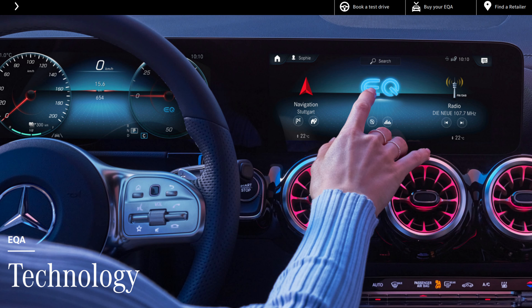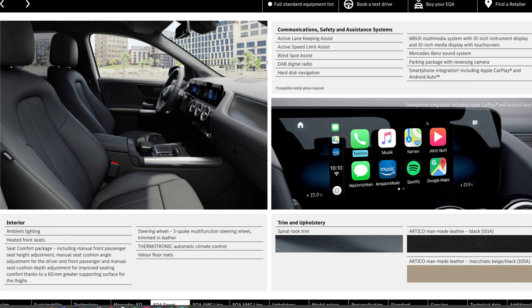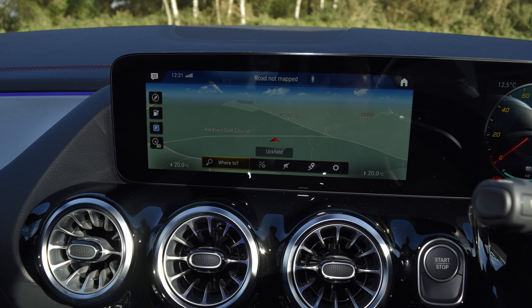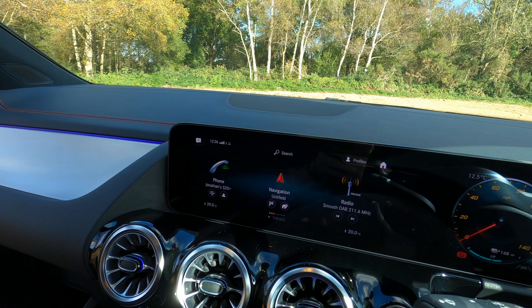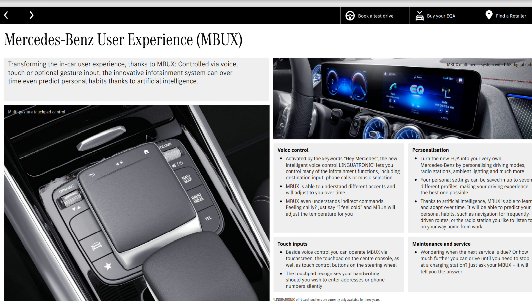This brings us on to technology and infotainment, and in my opinion this is where the Mercedes EQA really shines. The main infotainment system is truly something to behold — it looks like one huge screen when in fact it's actually two 10.25-inch screens. It's finished superbly, and although the system isn't new for the EQA, the software that runs it is bespoke due to this vehicle being all-electric. I'm likely to do a deep-dive video explaining everything it can do separately, as it would make this video at least 20 minutes longer.